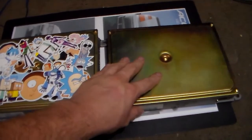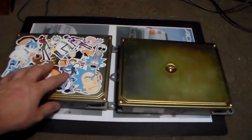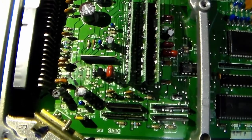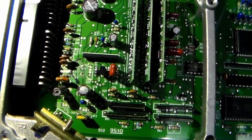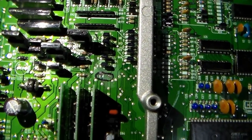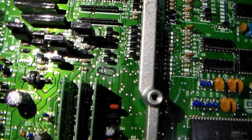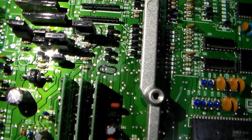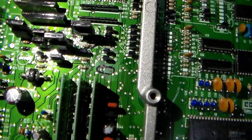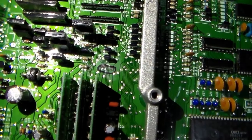I wound up getting a new VTEC computer to replace it, but before I get into that, let me take this apart and show you what was wrong with it. Here's the inside of the computer. There's a capacitor right there which I have removed, and there was a capacitor where my Sharpie mark is. Those capacitors had ruptured — they blew out the bottom so I couldn't see them.